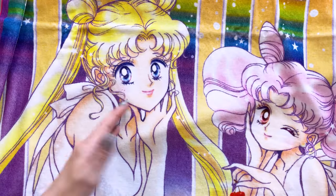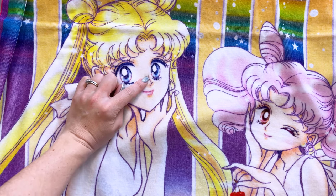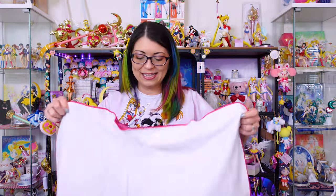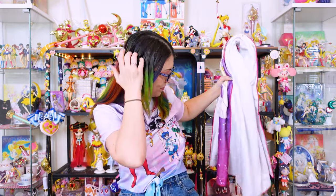And then of course we have Usagi and Chibiusa, and look at their eyes — even their eyes are beautiful. This is very, very pretty. I would love to hang this up as a tapestry so that everybody can see it. It's just so beautiful. I'm going to have to fold this up so it doesn't get wrinkled.